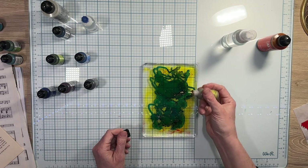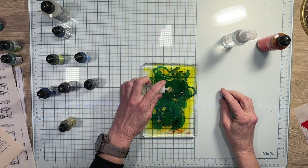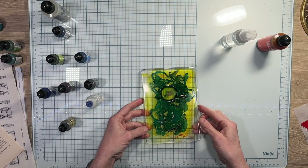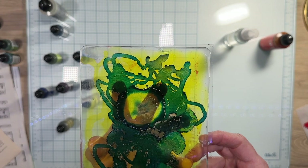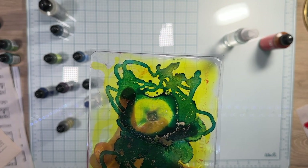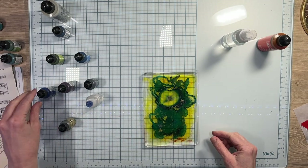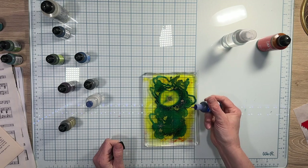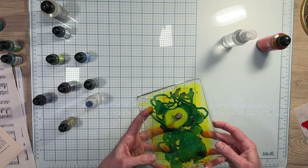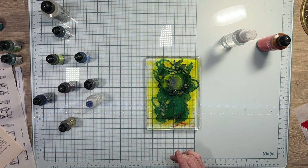I'm going to do a drop of that and a drop of alcohol on it. Whoa — oh man, can you see what's happening? It's all moving around — they look like little ants! That's really cool. Now I'm going to do a drop of cobalt — whoa — and then blow on that. Just like that. All right, I'm going to let that sit and dry, and then I have iridescent medium I'm going to use to pick it up.